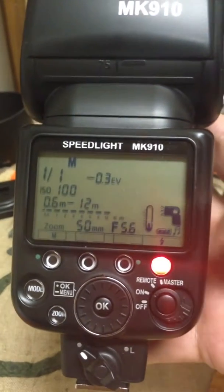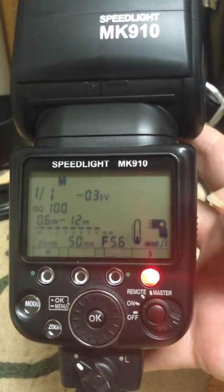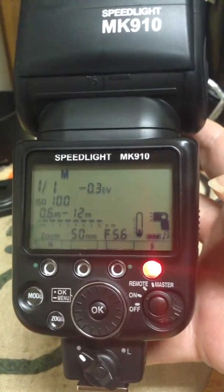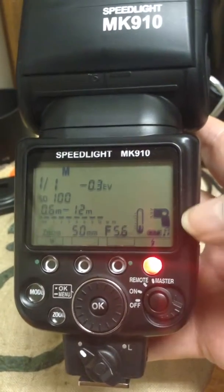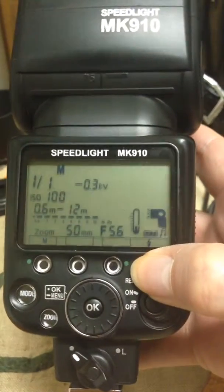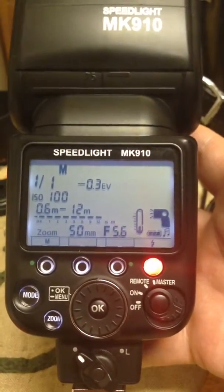It was working just fine before. I've tried taking the batteries out while it's been on — the manual said to do that — and then putting them back in. I've done this multiple times and it still happens. I've changed the different modes and done all kinds of things, but the only thing that lights up is the display. No test fire.